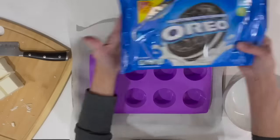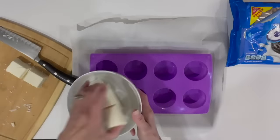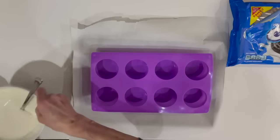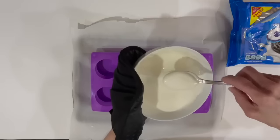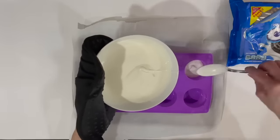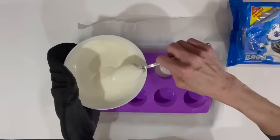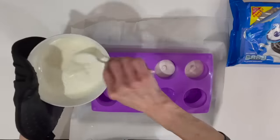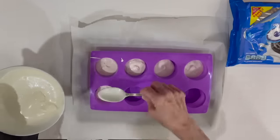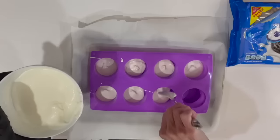Next take a silicone mold — I'll give you the link, it's the perfect size for Oreos. Take six blocks of white chocolate almond bark, melt it down for two minutes, then put one layer into the bottom of the mold. Place your Oreos on top. You do not want to fill the cavities completely full — these end up getting so thick that it's really hard to bite them, so just put a little chocolate on the bottom and a little on top, just enough to cover the Oreo.